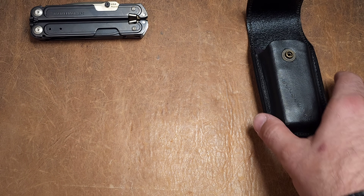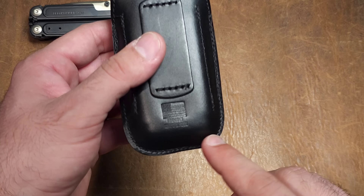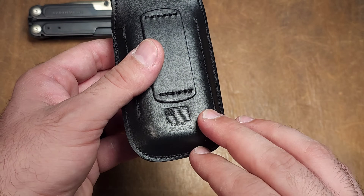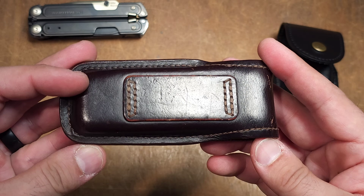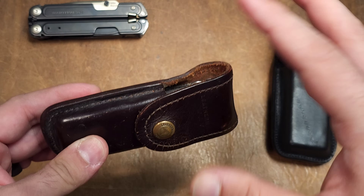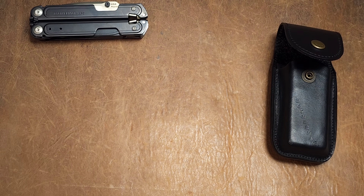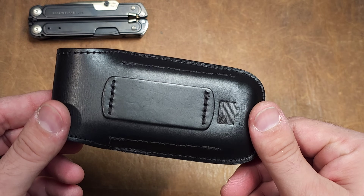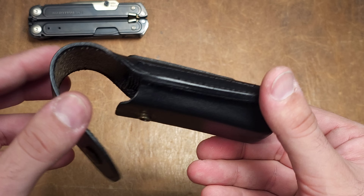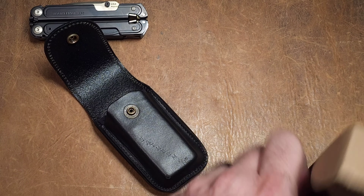We'll put the bit kit aside and start with the sheath. This is where my disappointment begins. Part of the reason I purchased this tool was because reviews noted they are using a USA-made leather sheath, which harkens back to my first multi-tool from 1999, the original Leatherman Wave. I always carried it in that leather sheath and loved it. But I'm sorry to say this is not one of their quality pieces. The leather quality is okay at best — below the quality I've seen on other tools like the Mr. Crunch, which came with a riveted sheath and better leather quality overall.